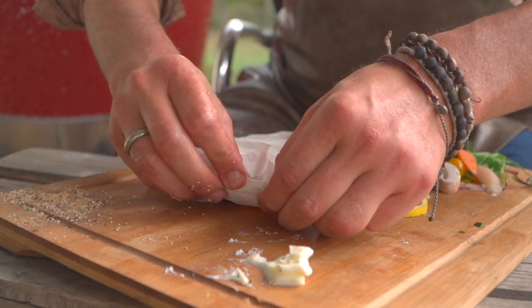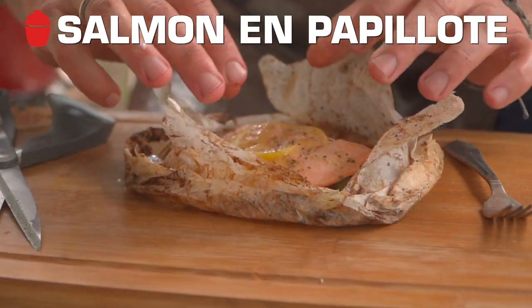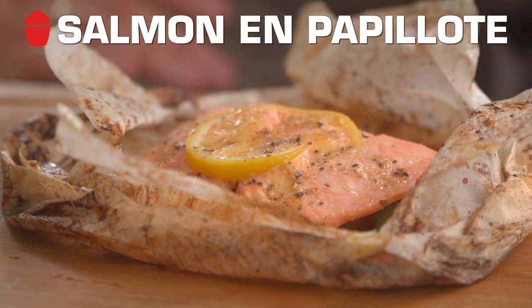All right team, today I got a little present for you. We're gonna be doing salmon en papillote, one of my favorite gifts to make for others around the holiday season. Let's get in the action.